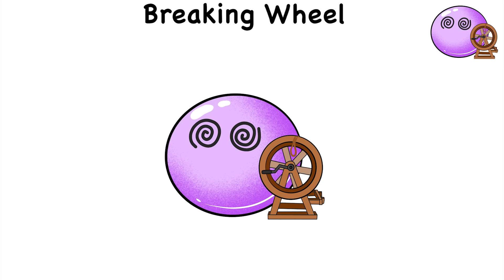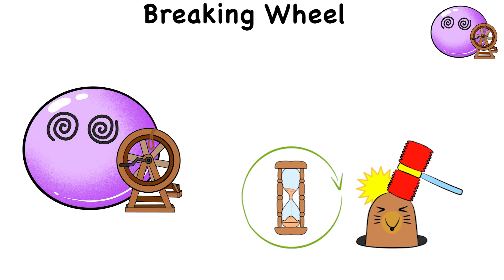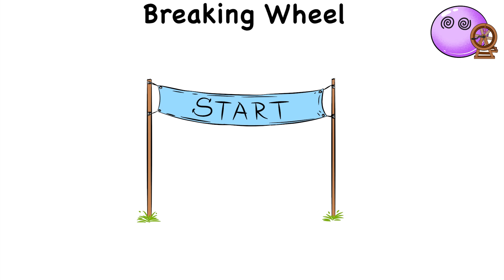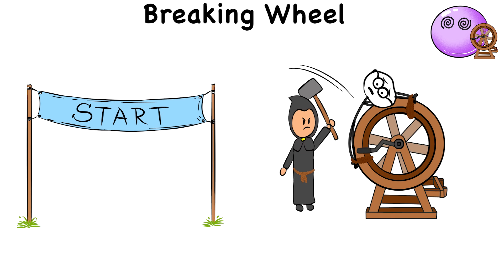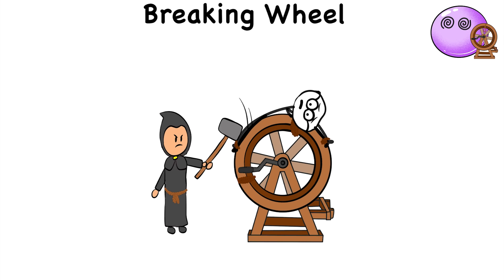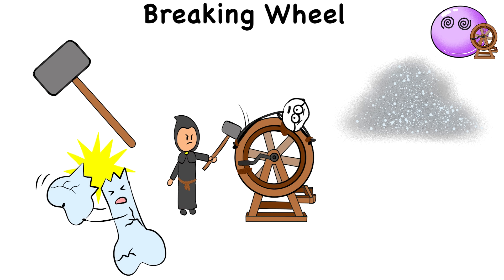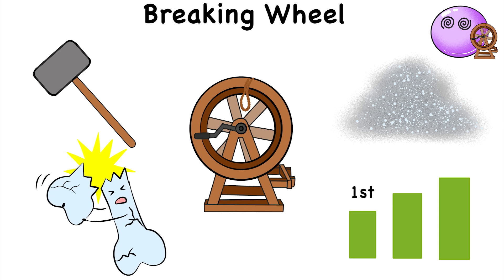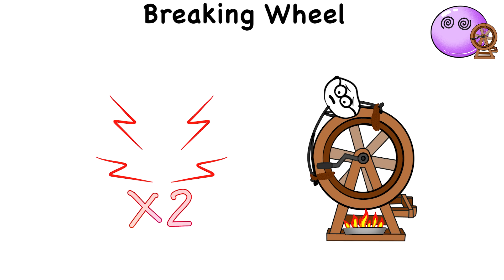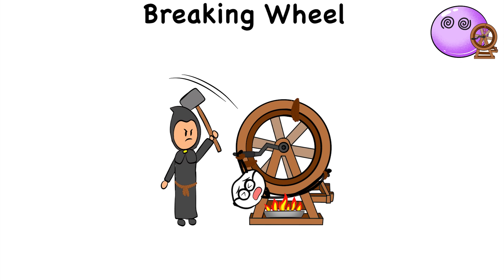Breaking Wheel. The breaking wheel is a torture device that was the medieval version of whack-a-mole on the part of the torturer. It involved tying the victim onto a spinning wheel. As the victim is spinning on the device, the torturer starts smashing their limbs with a hammer, cracking every bone in the person's body until they're nothing but dust. But that's just the first phase of the breaking wheel. The second phase may involve lighting a fire under the wheel, doubling the pain. So as the victim is spinning and getting their arms and legs smashed, they're getting roasted alive.